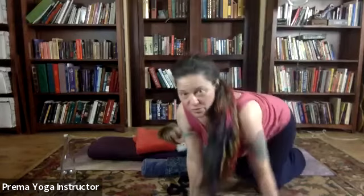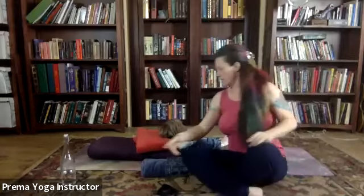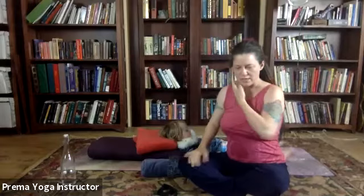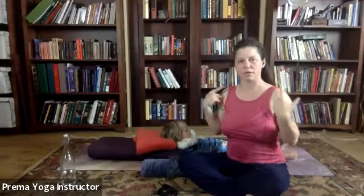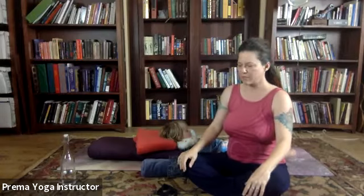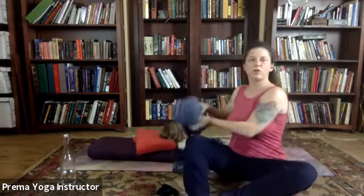Supta Baddha Konasana is one of those great poses where gravity is gently lengthening the spine over the bolster. It's opening the hips and opening the heart. So check in with your hips — is it opening the right amount? Is it a little too much? In which case, build up the support under your knees. You can fold these over — whatever you need to do.